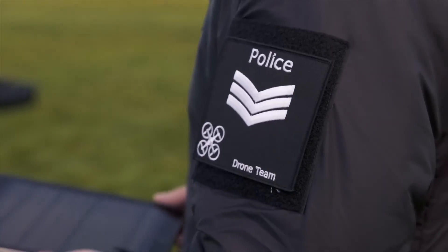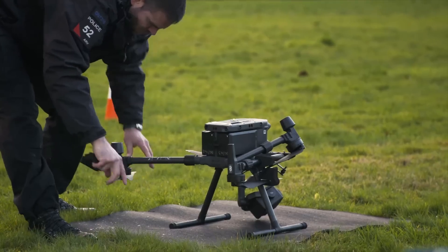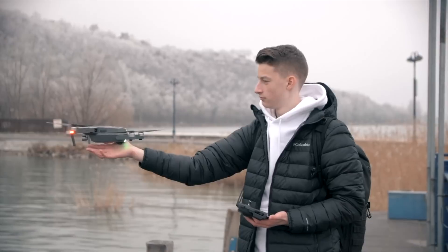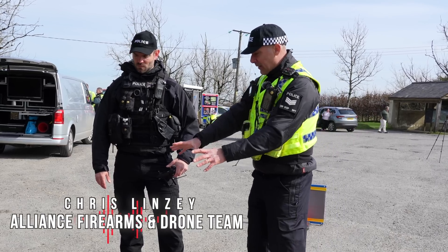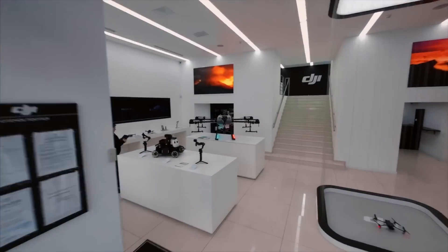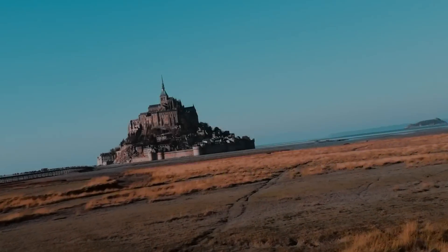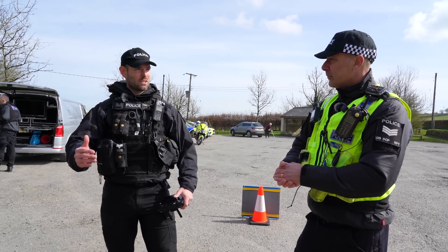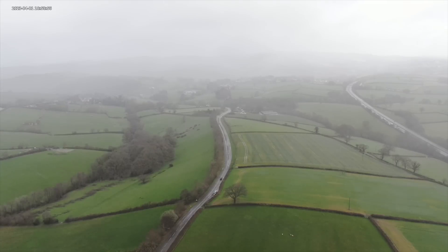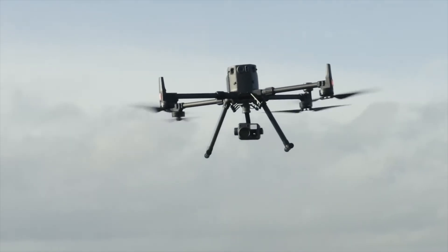Welcome to Chris from the drone team. Chris is going to give us a few pointers around this particular drone and why we use this as opposed to a £500 one you could buy in the shops. The £500 drones are incredibly capable and many people use them to great effect. For us, we just need that little bit of extra capability — particularly around weather resistance, wind resistance, and longevity in the air, being able to stay up for a little bit longer than your average drone.